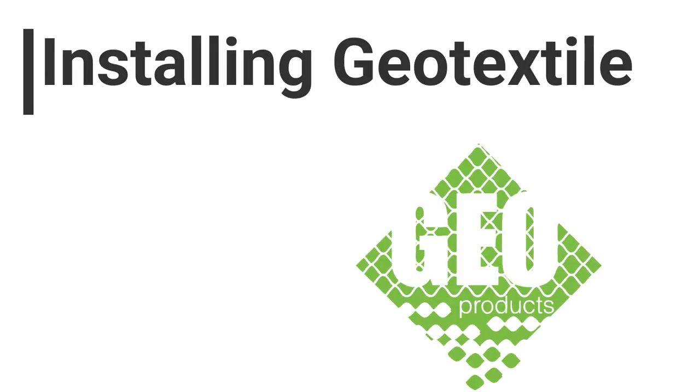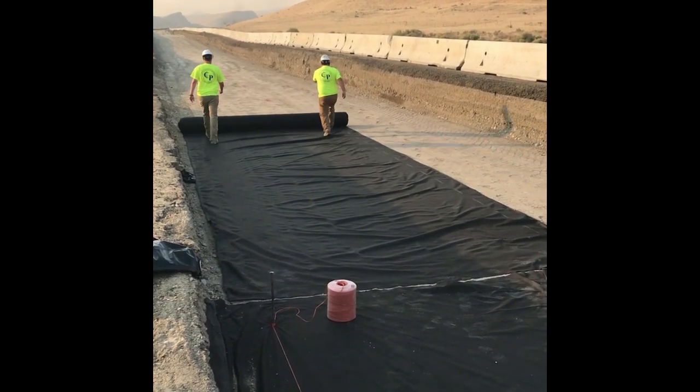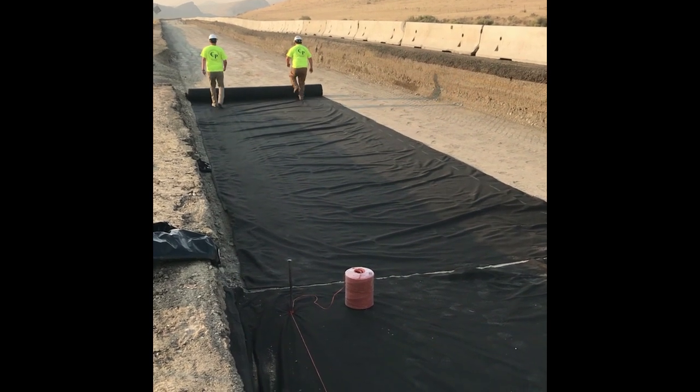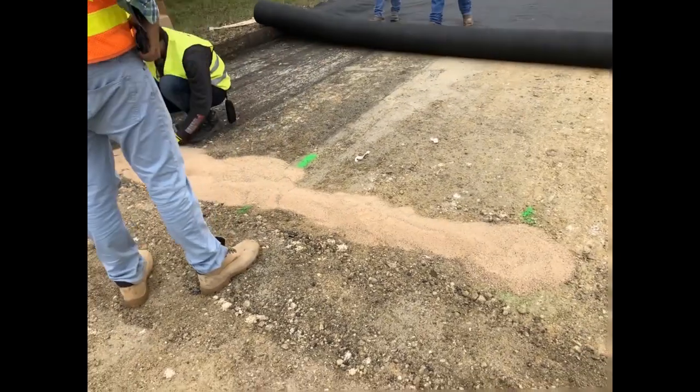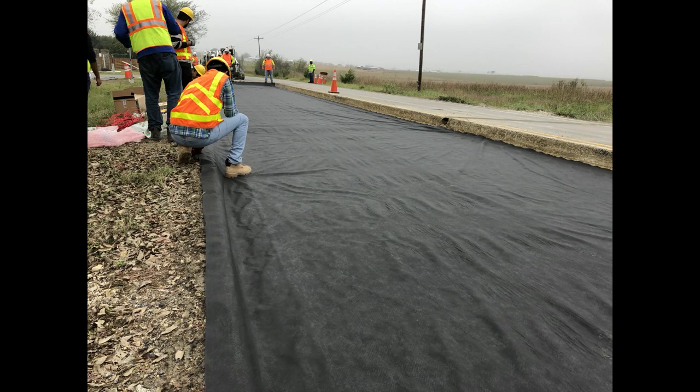Installing GeoTextile. If required, once the subgrade is prepared, an unwoven geotextile fabric is installed. The GeoTextile is used as a separator to prevent the EnviroGrid infill material from migrating into a softer subgrade. The GeoTextile is easy to install — just unroll directly over the soil and overlap if needed.